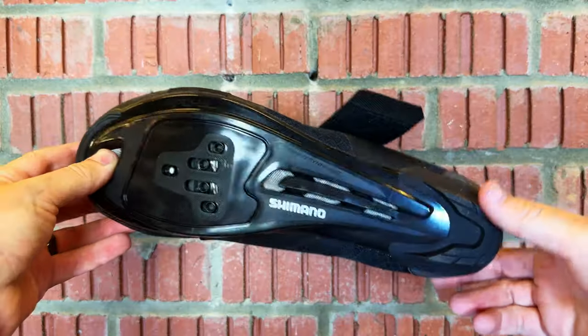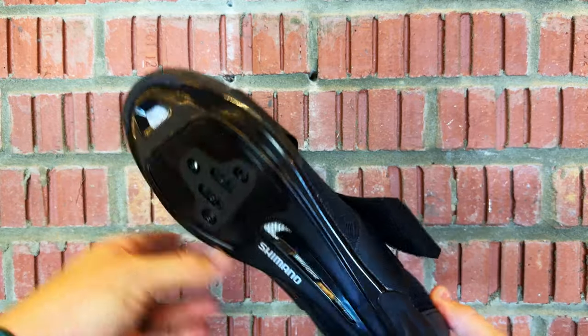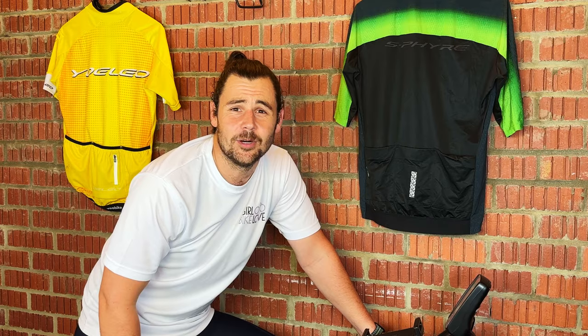Then we have mixed shoes, and these are fantastic because they can do both. If you look on the bottom, they have holes for SPD and SPD-SL, giving you loads of different options. These are the Shimano IC1s, and they are definitely at the top of my indoor cycling shoe list.